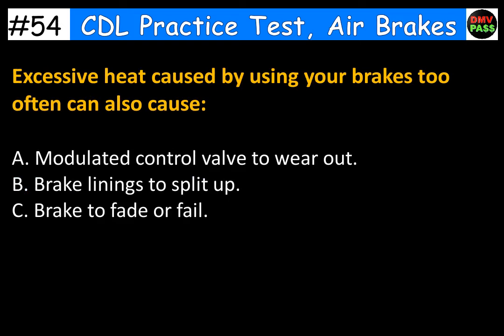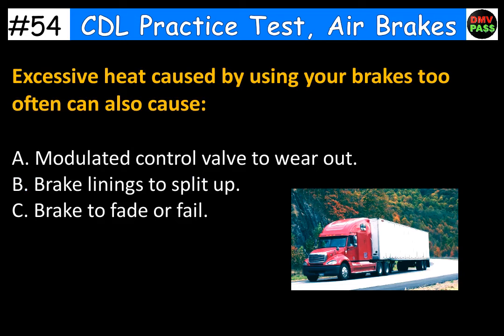Excessive heat caused by using your brakes too often can also cause: A. Modulated control valve to wear out. B. Brake linings to split up. C. Brakes to fade or fail. The correct answer is C. Brakes to fade or fail.